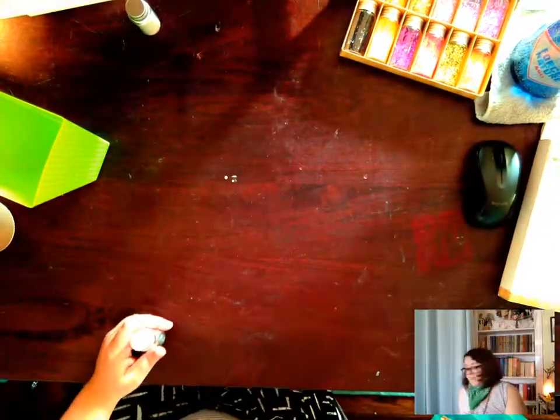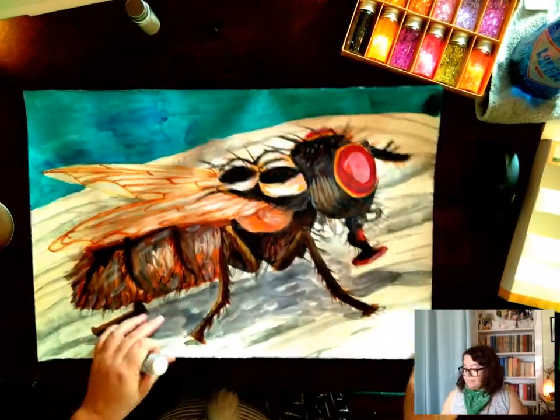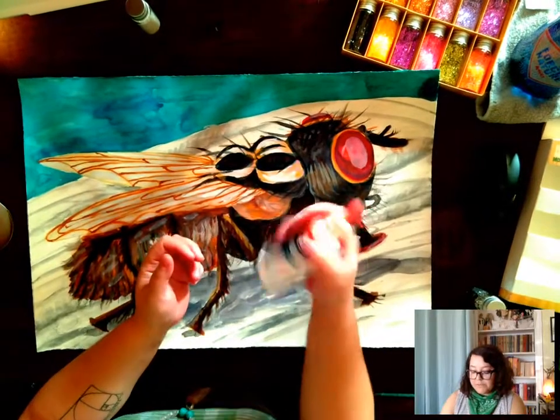I'm going to start with the silver since it's the darker one, but really it's your decision when you're doing your own work. Glue All works really nicely. There are a couple of brands of glue out there that I would not suggest using — if it chunks up a lot or it's too thin, it is really hard to get the lines, textures, and little details that you might want.